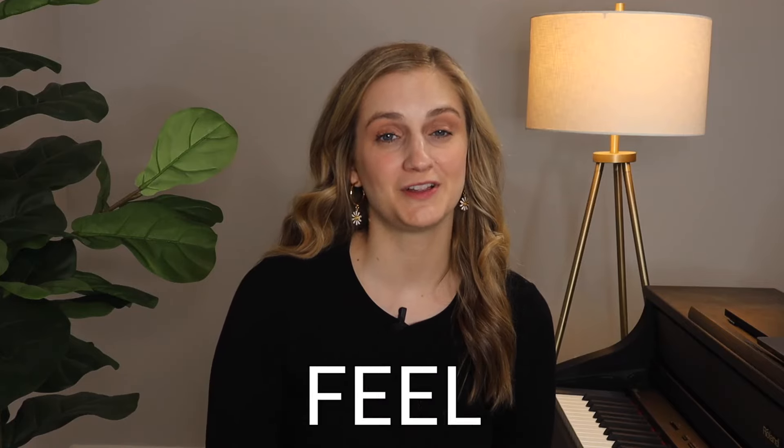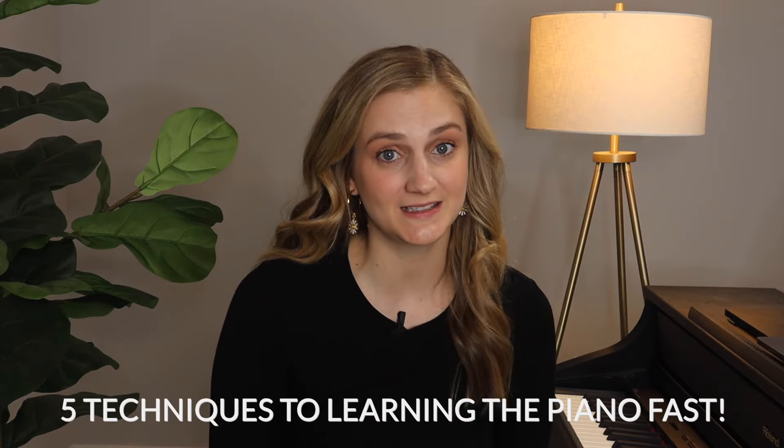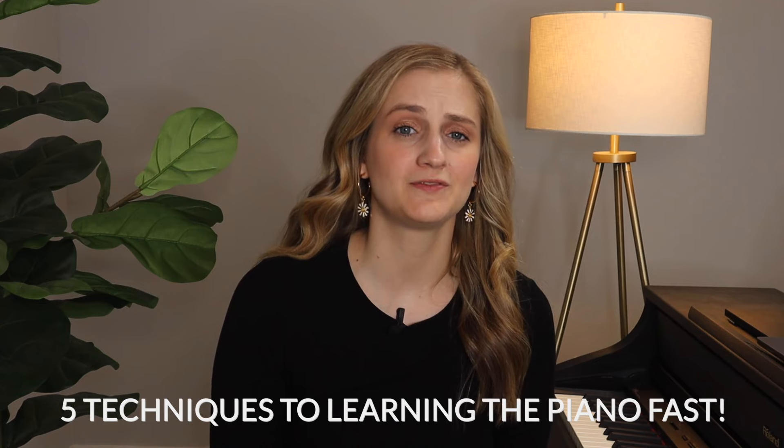Are you just now learning the piano but feel like you're going way too slow? This video is perfect for you. It's going to help you find five techniques that are so important for beginners to focus on.